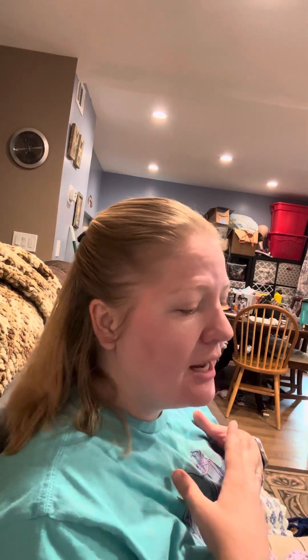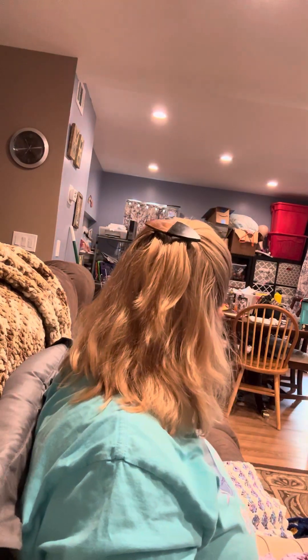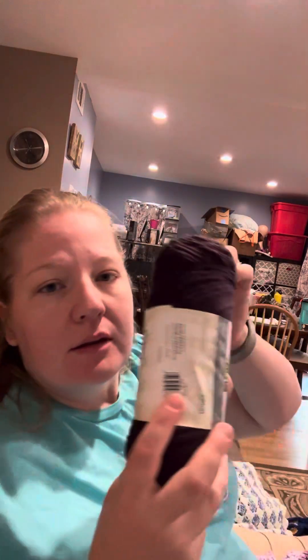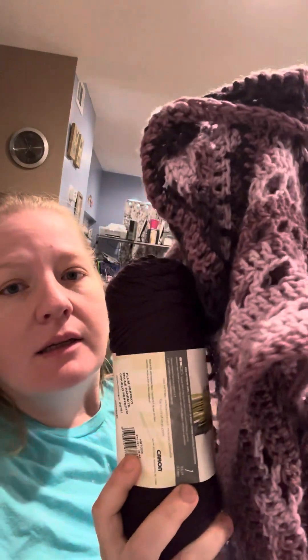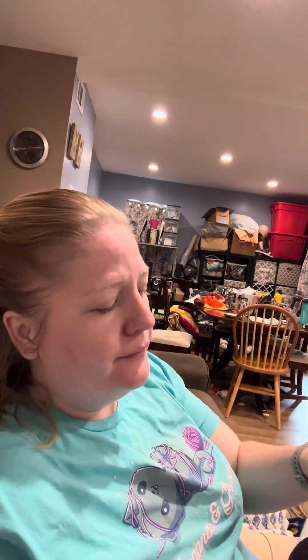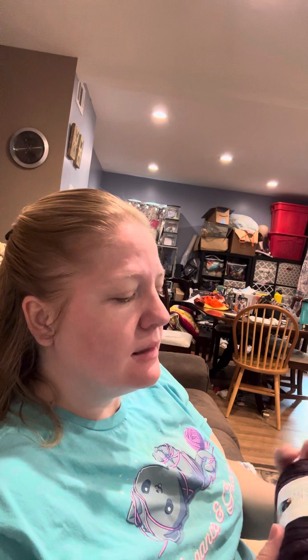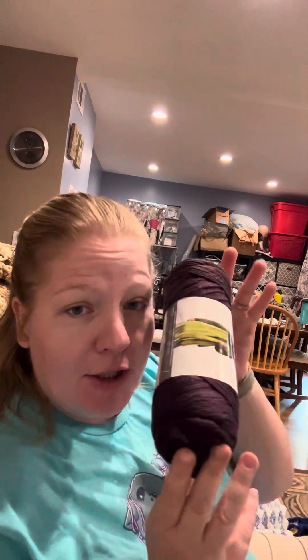My sister gave me some yarn that was a perfect match and I seem to have misplaced it. This is the yarn I got to match it — it matches that dark purple really well. This is Caron Simply Soft. It's an acrylic yarn which we all know and love. This particular colorway is called Plum Perfect.